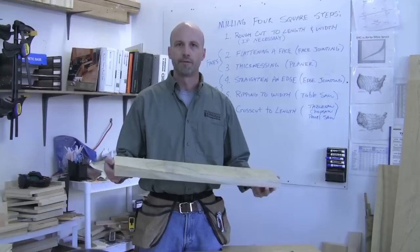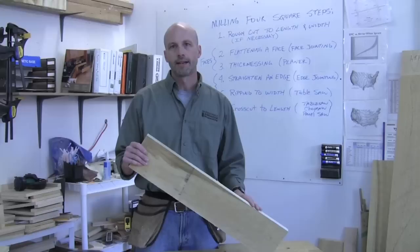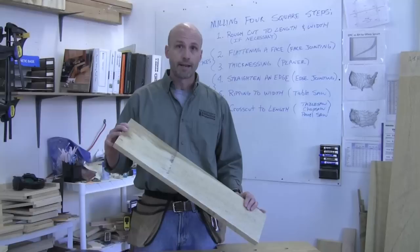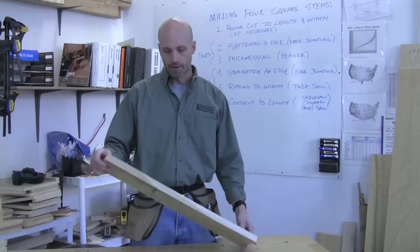Any time you open up the middle of a board it's going to release moisture in that board, which is going to cause it to want to move a little bit — twist, maybe warp. So by cutting it down to rough width, that starts releasing that moisture, and I might let it sit around the shop for a day or so to get it to move to where it wants to be after it releases that moisture. It also makes it a more manageable size to deal with — much easier to flatten than a full-length board.